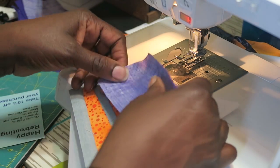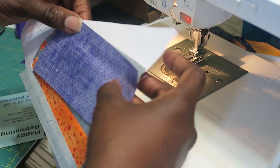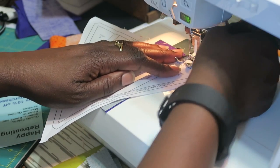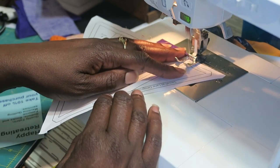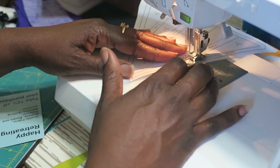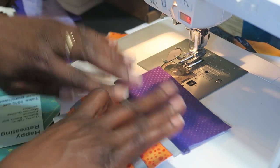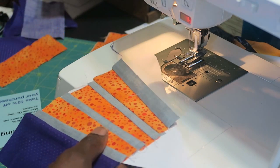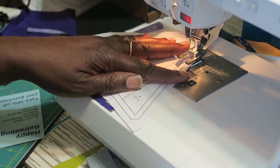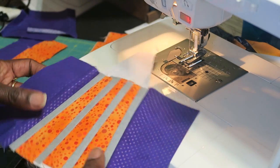Now I need to add my color number two. I line up the edges, flip it, and turn it. You do need to be careful that when you flip it you're not tucking your fabric underneath — sometimes it can tuck underneath, and as a beginner that will happen. Press this out and do the other side. Now we have a unit that looks like this.